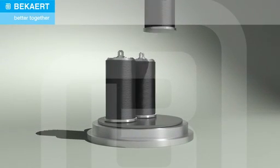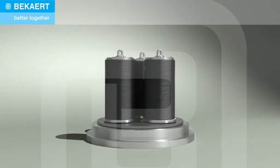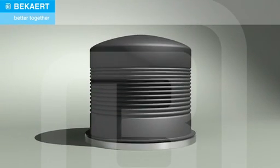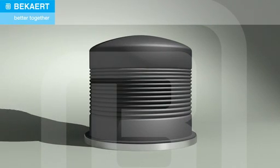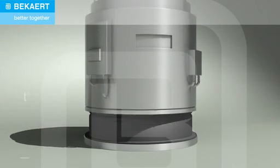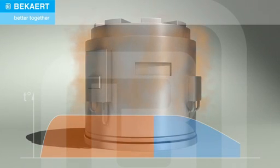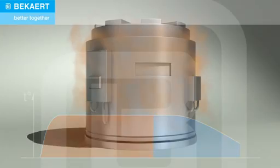During batch annealing, the wire is heated for several hours at temperatures as high as 700 degrees Celsius under a protective atmosphere like nitrogen or hydrogen to avoid oxidation or decarburization. This recrystallization treatment renders the wire homogeneously softer.